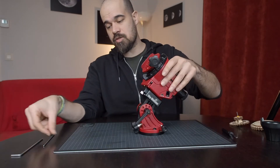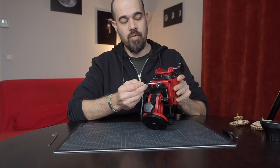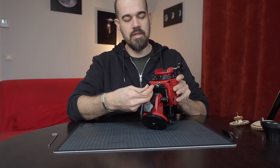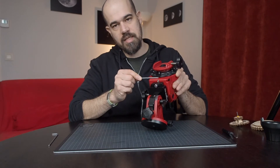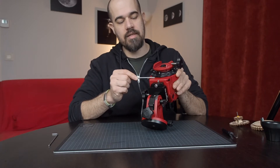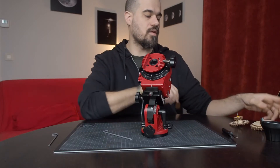This is the little screw you find at the base of the Star Adventurer. You want to use a hex key number 3 in order to tighten the screw. What this screw does is push the worm gear assembly into the ring gear that is part of the clutch assembly. By doing that, you are removing the play between the teeth.